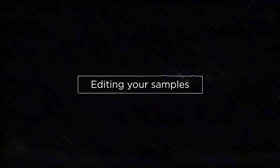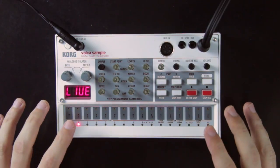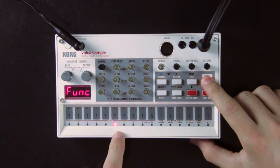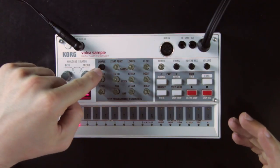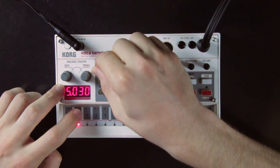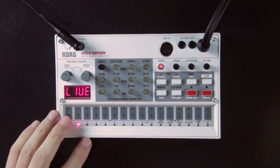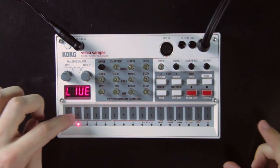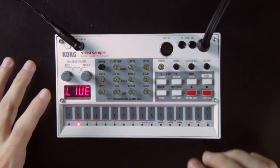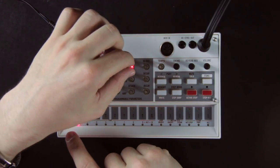The middle section is where you can select which sample to use and then modify it. First select the part you want to work on — you can select a part without playing the sound by holding the function button at the same time. You can select the sample to use with the sample knob; there are up to 99 samples to choose from and the number appears on the display. You can then tweak which part of the sample is used with the start point and length knobs, so you can skip the beginning or cut the end.